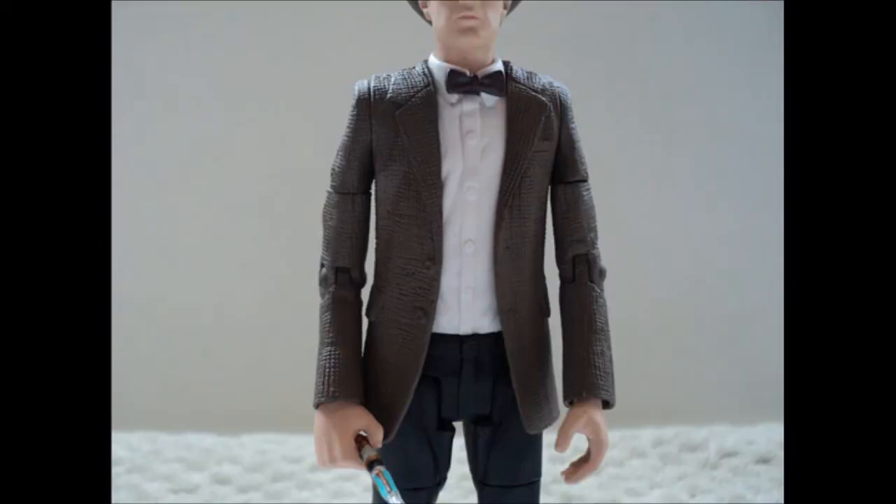Moving on to accessories. The sonic screwdriver is an accessory and it's probably one of the most detailed ones I've ever seen in the Doctor Who figure waves. It has lots of detail and it's even extended — they've added that much detail in. Another sort of accessory is the hat, but unfortunately it's not removable, and I think that's a big disappointment to the whole figure itself. Because if it was removable that would be perfect for the figure series and it would just make the figure a lot better.